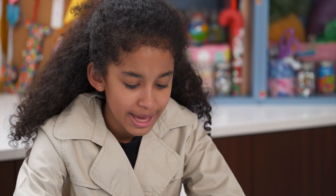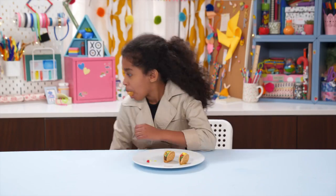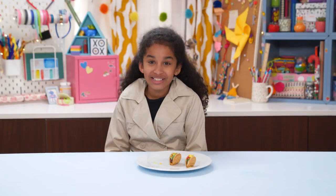Meet me at the dinner table, 6 p.m. Don't talk to anyone. Hope you enjoyed disguising dessert as dinner with me, Jordan! Woo!